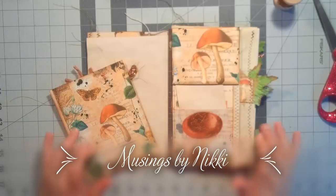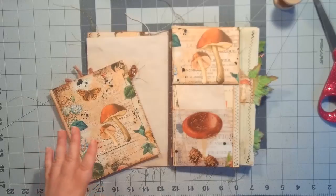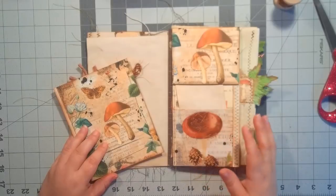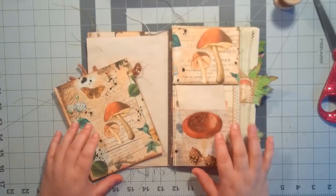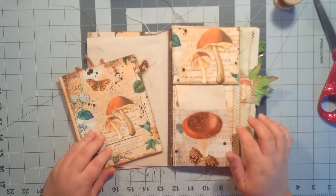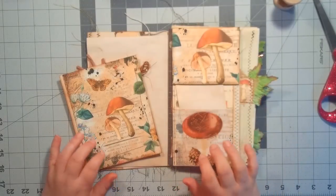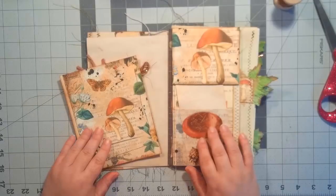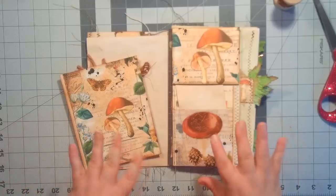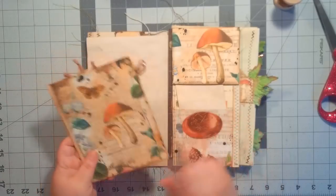Hello everybody, welcome back to Musings by Nikki. Today we're here for just kind of a craft along. When I had done my Artsology design team project for Deb, I had crafted along one of the elements that I showed, but I had shown several different things that I had made with her kits. I had gotten a couple people asking if I could show them how I made the other things.